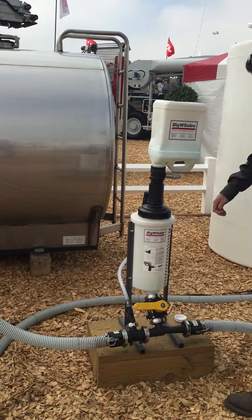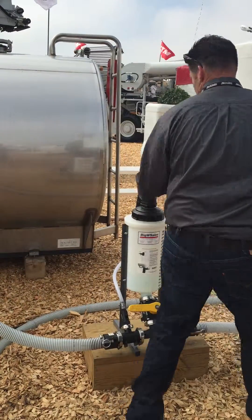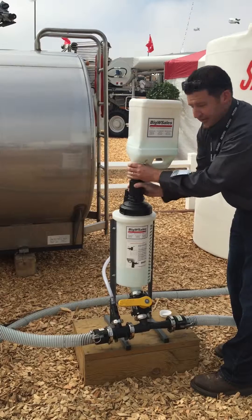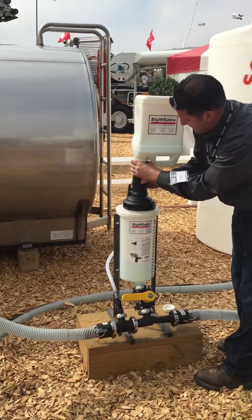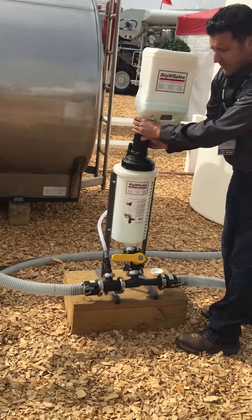Close that off. And if you wanted to release all the product out of the tank into your capture tank, you can turn that down and let it gravity feed into the tank.